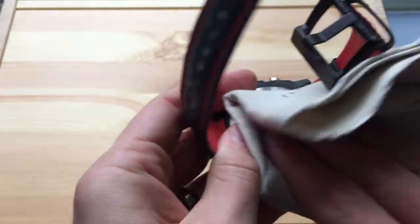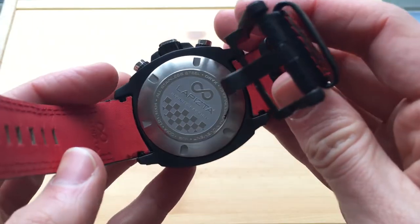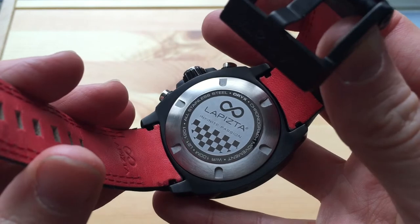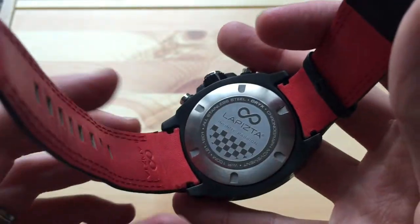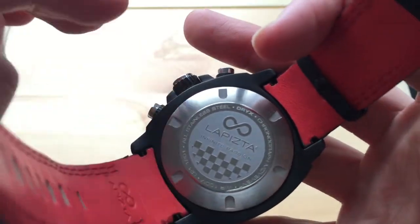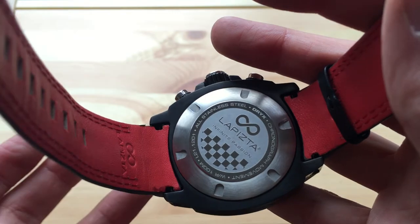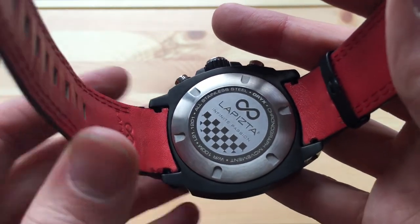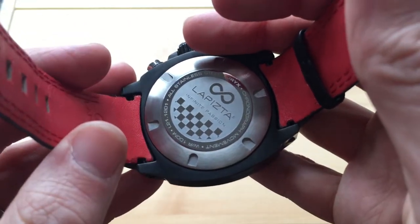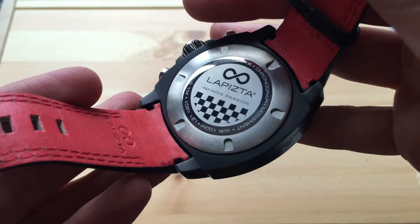The pushers are polished, giving a nice contrast with the matte IP-coated case. Moving on to the case back, we have a polished center with laser etching showing details of the watch, and a brushed surround. It's a screw-in case back. Despite having a screw-in case back and screw-in crown, it's only rated to 100 metres water resistance — perfectly fine for a swim but not for scuba diving. Since it's a full-on racing watch, deep water resistance wasn't really the aim.